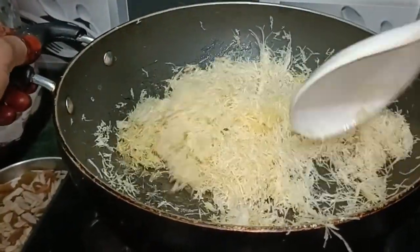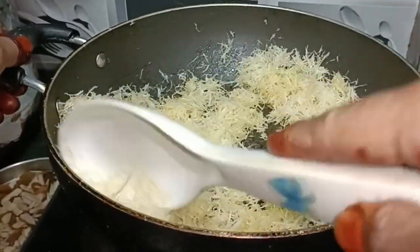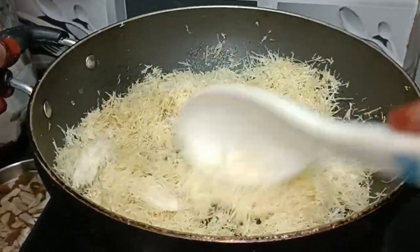Hi guys, welcome back to my kitchen. I made a two-mint recipe. I have to dry them for my time. I will keep them warm.